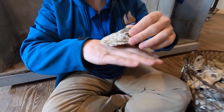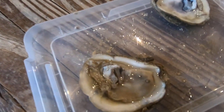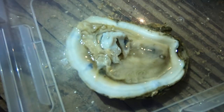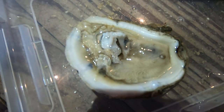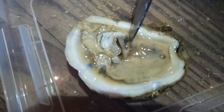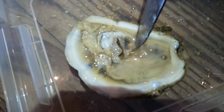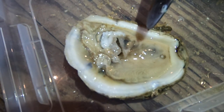Now let's get to the inside. Now that this oyster has been opened, we can see all the structures that are located inside. The first thing I want to show you is the oyster's heart. It's located right next to the adductor muscle, and as you can see, it's still beating. Oysters can stay alive for minutes after they've been opened.